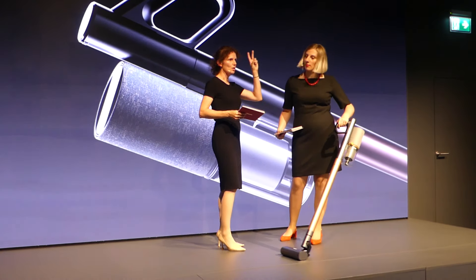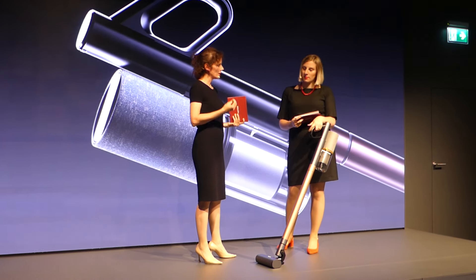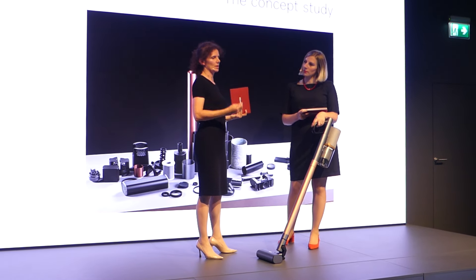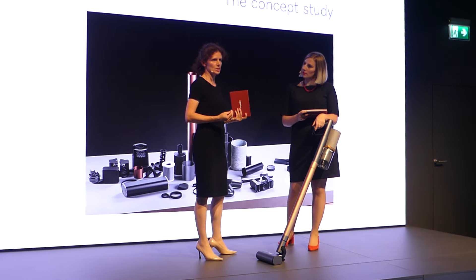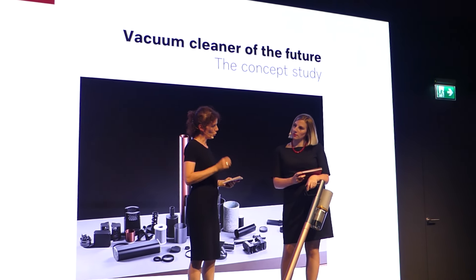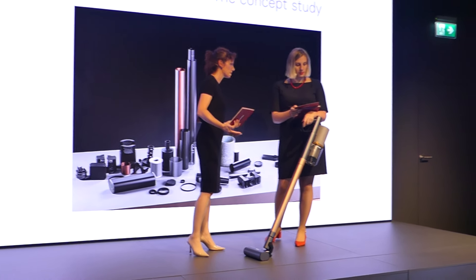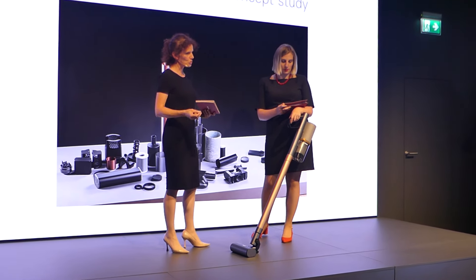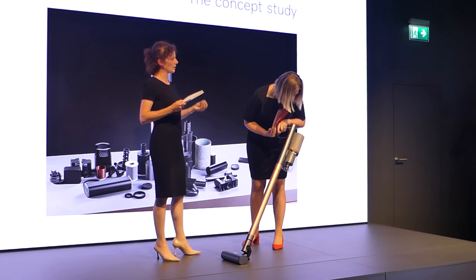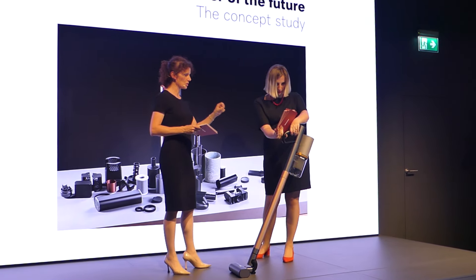What we did is, in the rethink strategy we talked about it, we thought: is it possible to design a vacuum cleaner that is circular from a whole setting? It's a fundamentally new approach. We didn't want to compromise on design, we didn't want to compromise on performance, but we also wanted to make sure that the material is closing the loop and it comes back to saving resources. We think it is possible.